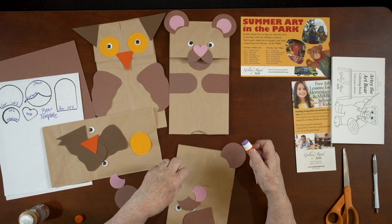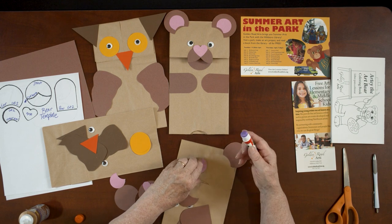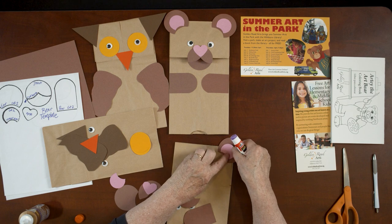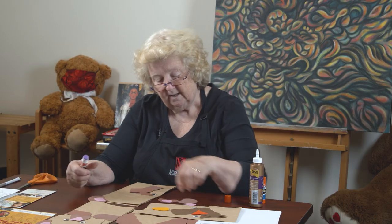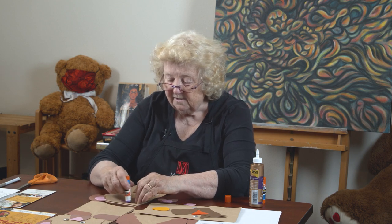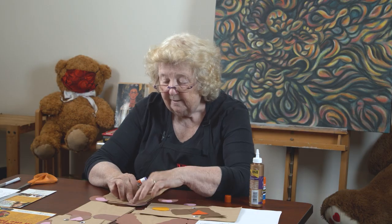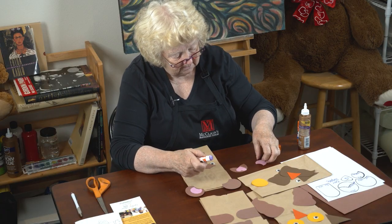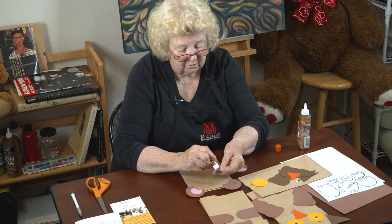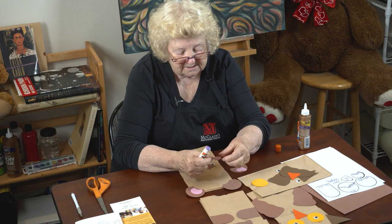We're going to put the ears on, and then we have a centerpiece that's pink for the inside of the ear. We'll get the other ear on the other side. This is pretty easy — I think even very young children could do this successfully, but older kids like doing it too. Puppets are something people like at every age. Even grown-ups like puppets — it gives you an opportunity to be somebody you're not.